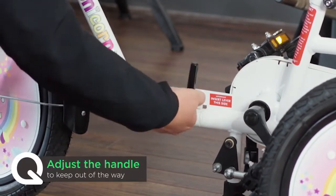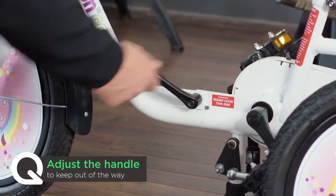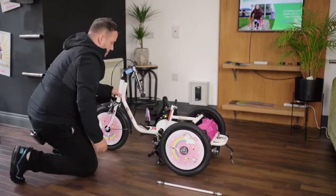If your handle is at a difficult angle, you can just pull it out and twist it around to a desired angle — that's absolutely fine.